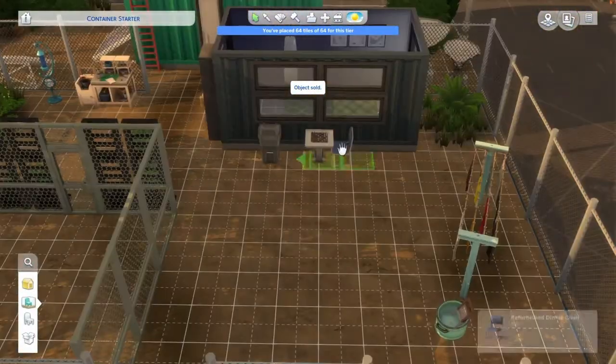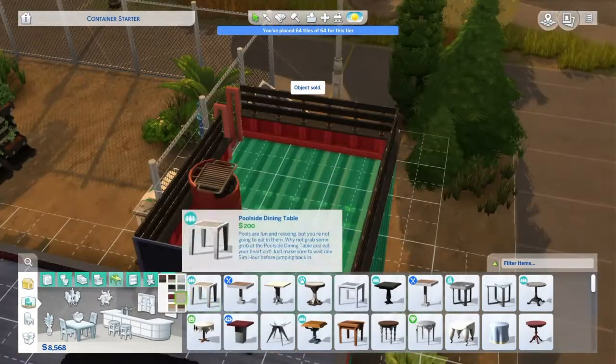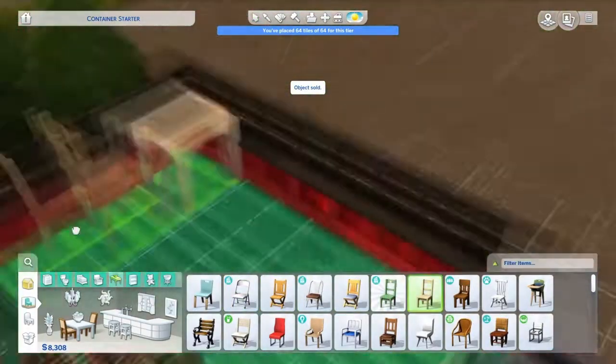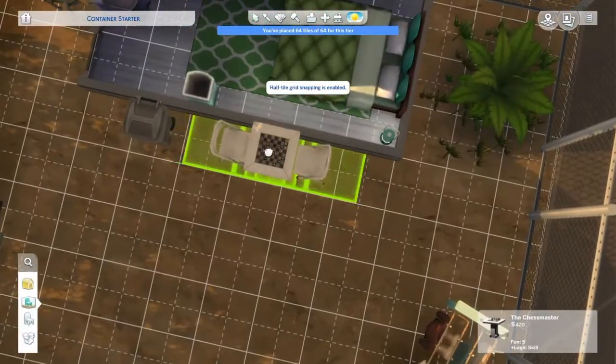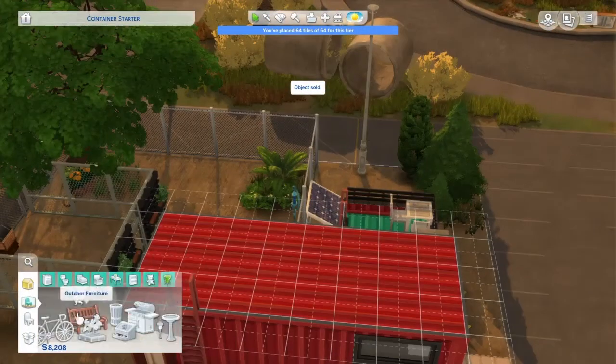Here I'm just moving some things out of the way because I'm going to add a couple of things to the back. I am getting them a better table up here, and I'm getting them some chairs for down there at the chest table, giving them some room between the chest table and the trash can.